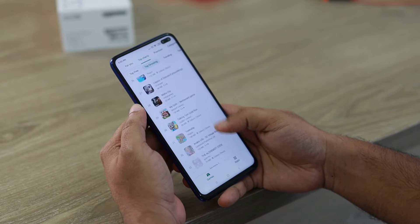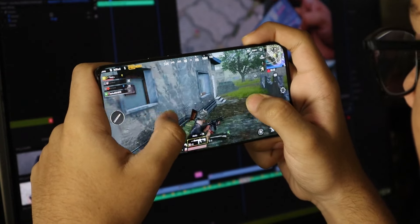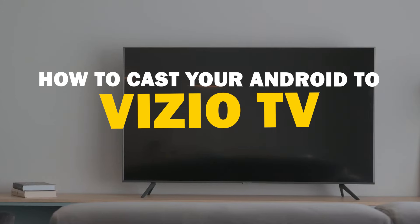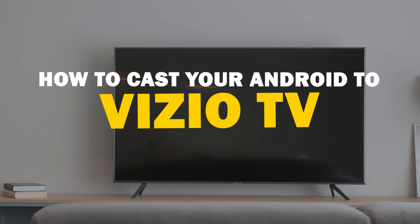Today we've got a solution for Android users who want to take their phone's content to the big screen. Whether it's streaming, gaming, or sharing content with friends and family, mirroring your Android device to your Vizio Smart TV is a fantastic option. So let's dive into this.